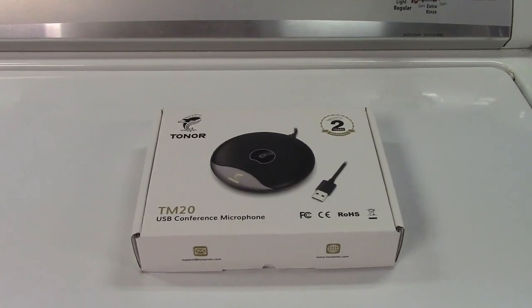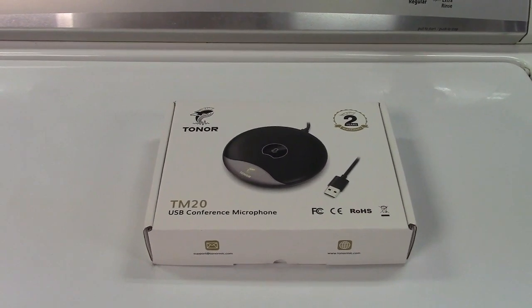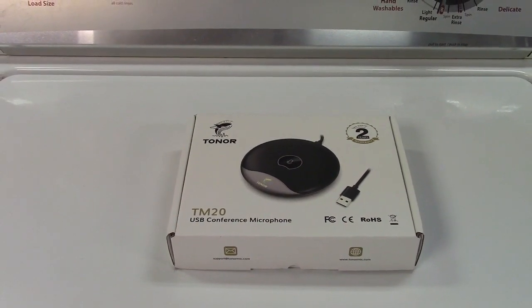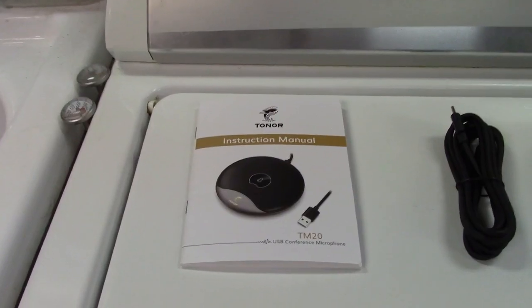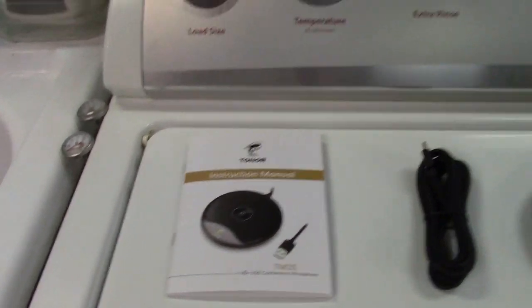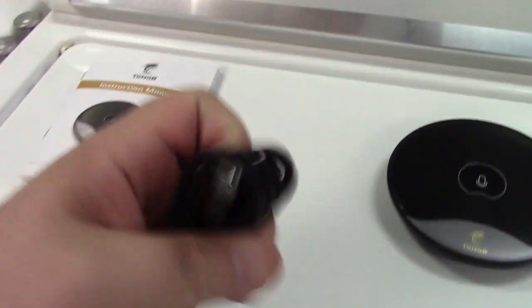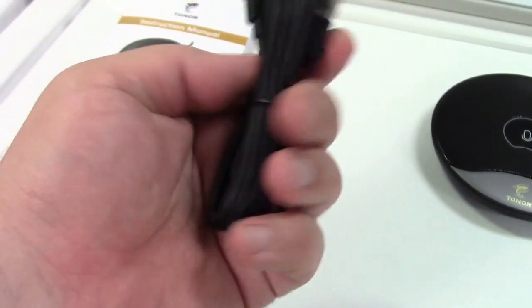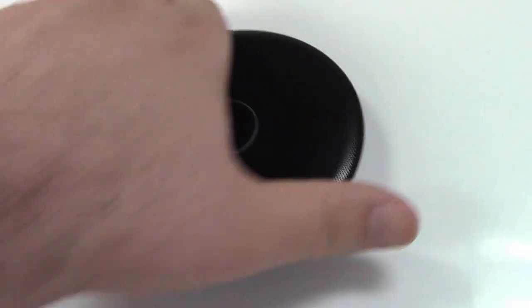This is the Toner TM-20 USB Conference Microphone. Let's take it out of the box. In the box you get the instruction manual, you get the USB cable for it, which is USB to USB-C, and it looks to be a nice long cord as well, and you get the microphone itself.